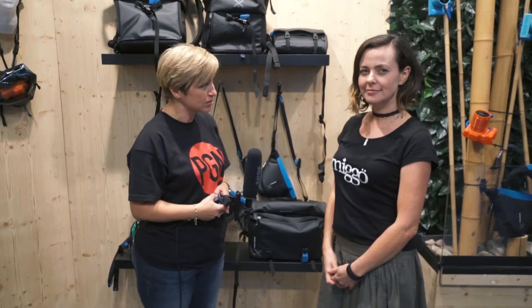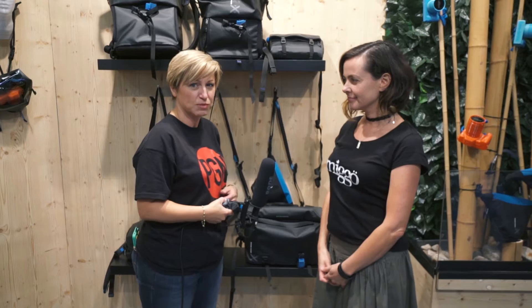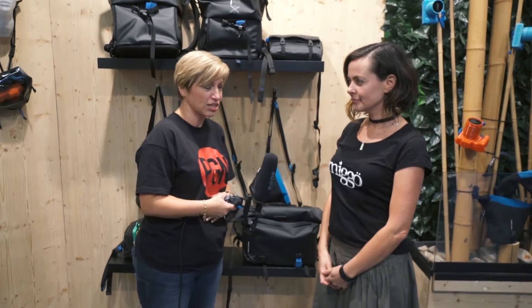Hi, it's Katie at Photogear News with Photokina and I'm on the MIGO stand with Alona and she's going to explain to us a new bag range introduced here.